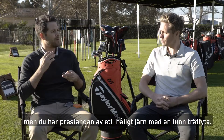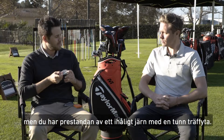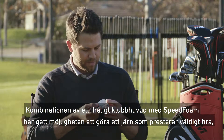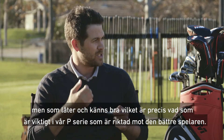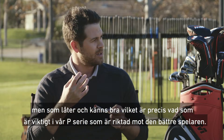You have that great performance of a hollow iron with a thin face. So the combination of our hollow body with speed foam has allowed us to have an iron that performs great, but sounds and feels great as well, which is very important in this P series category, geared towards the better player.